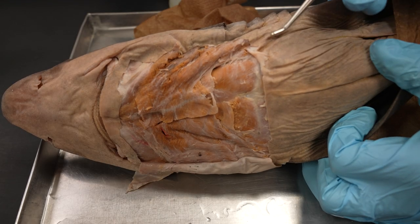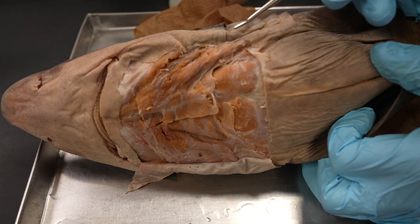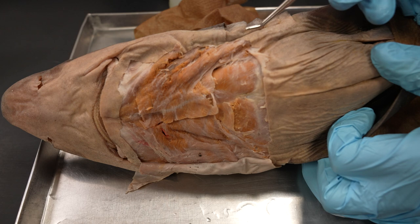Hi everyone, this is a walkthrough of the branchial and cephalic musculature of the shark. If this is not the place you intended to be, back out now.